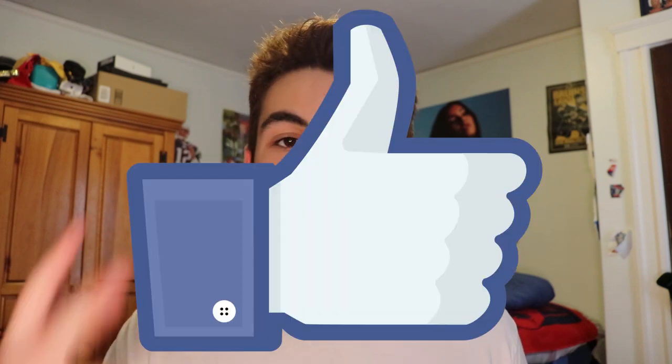I hope you guys enjoyed. Definitely like and subscribe if you're new to the channel, and check out more of my lifeguarding videos. Thanks so much for watching — I'll see you guys in the next video.